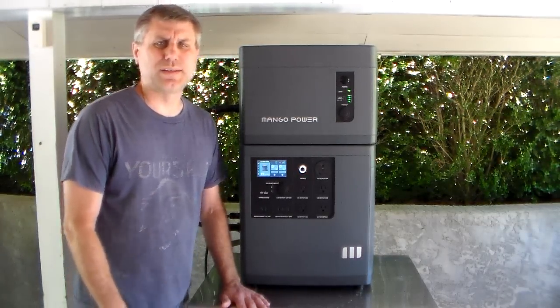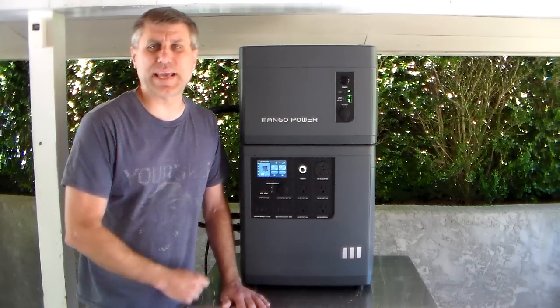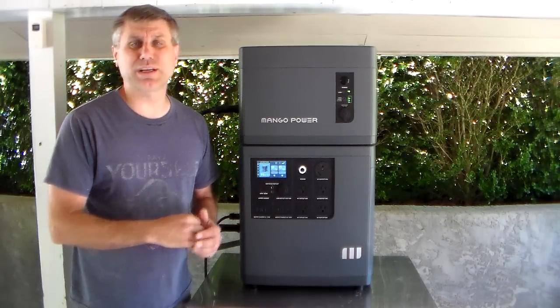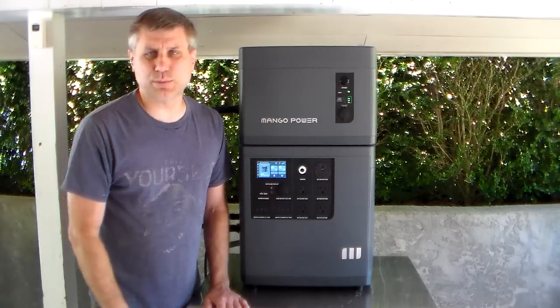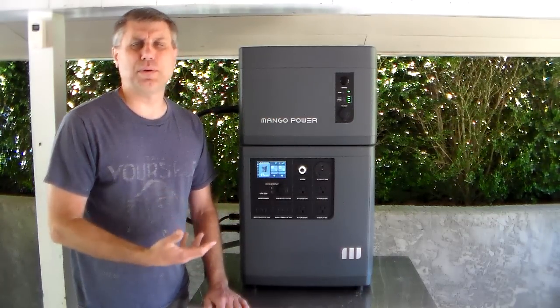Hey YouTube, this is Southern Prepper 1. Five months ago I did a complete review on this Mango ePower, so I'm going to put that link to that video. But I'm going to go over some of the other features that I think are very important. If you want a complete review, I'll give you the link. Two months ago they sent me the extra battery. Everything has worked great for me — I've had no problems.